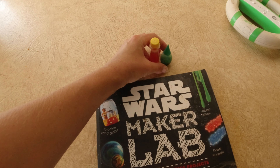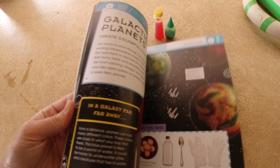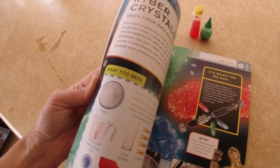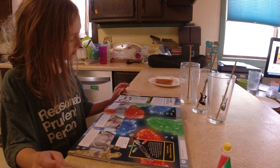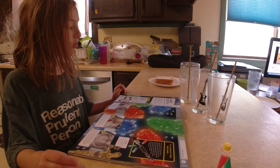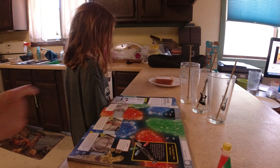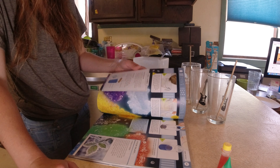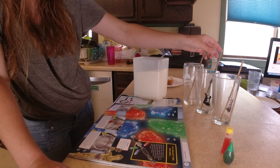Alright folks, we are going to be doing an experiment. If you saw 'May the Fourth Be With You,' you have seen this book before. We are going to be making kyber crystals! We're making kyber crystals — kyber, not 'cyber.' Let's get started. For this experiment you need tall clear glasses, food coloring, wooden skewers, and clothespins.